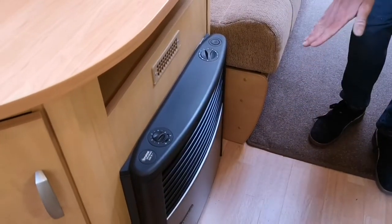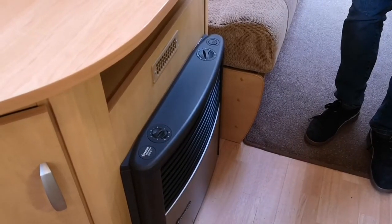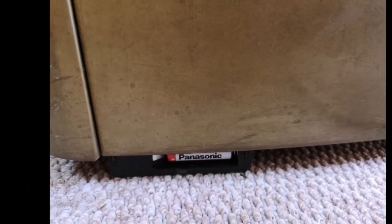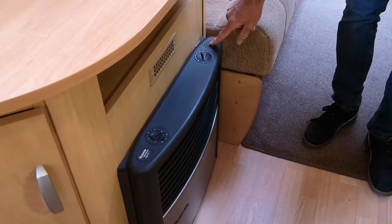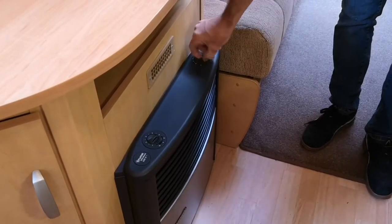You can sometimes access the battery underneath the fire — we'll put a little video or photo up of how to get into that. But on this one, we've got a little self-ignite button, a little piezo.